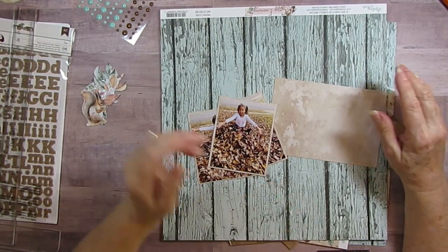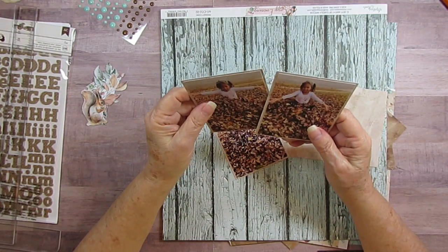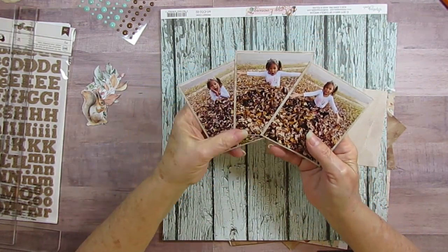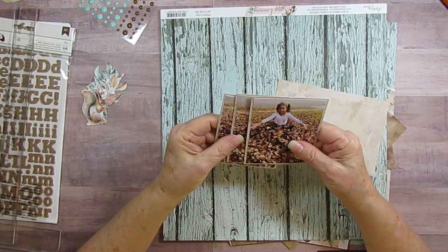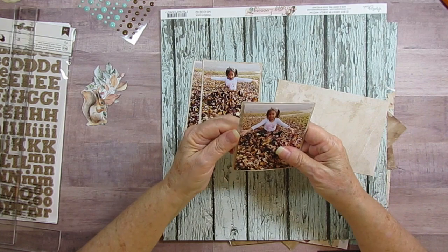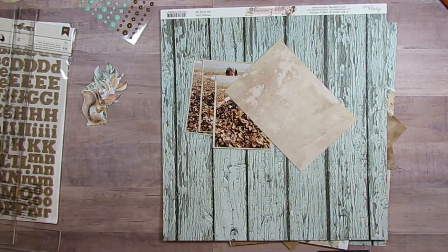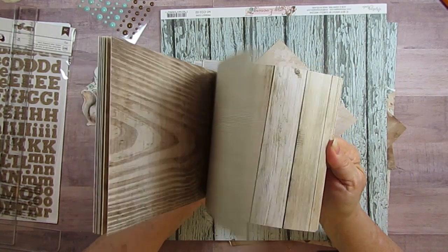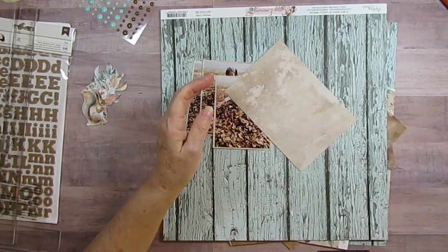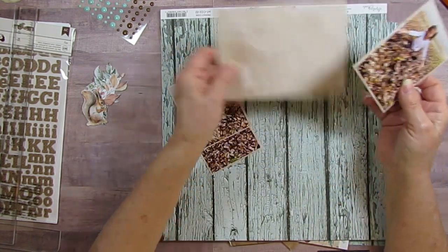Good morning everyone. I am scrapbooking today - Skylar playing in the leaves - and I've got three silly pictures. I was going to mat them in white but I remembered I bought the Basic Book 2, it's got all these beautiful neutrals in there, and I ended up matting them in this paper here.